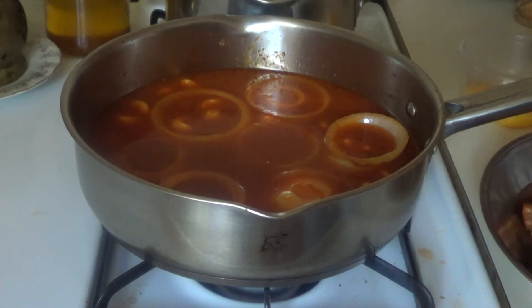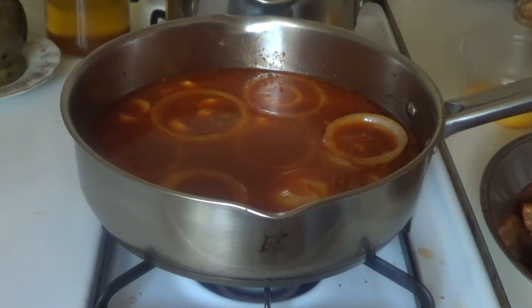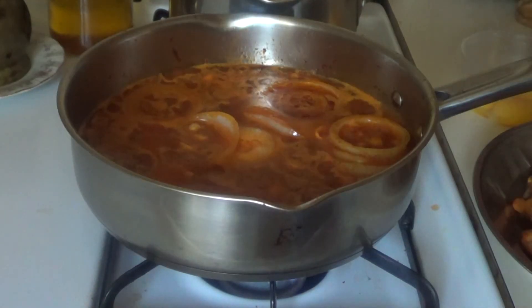Leave it cooking for 15 minutes, then add your chicken — remember your chicken is already boiled and already fried. If you don't want to fry the chicken, don't fry it. You can just boil your chicken, make your sauce, and drop the chicken in with your onion and cashew — you don't need to do anything else. I'll show you the final result — I'm going to put some black pepper in it.